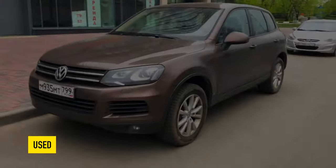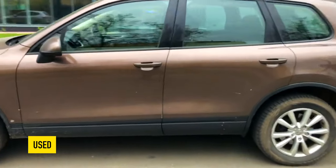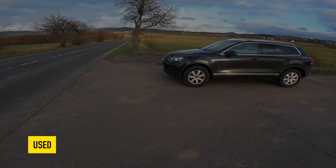Greetings, dear friends. I present to your attention the most common malfunctions and breakdowns that occur on the Volkswagen Touareg 2.